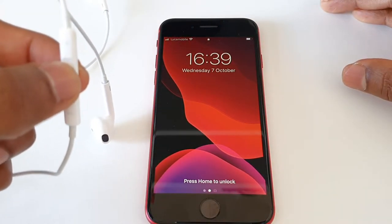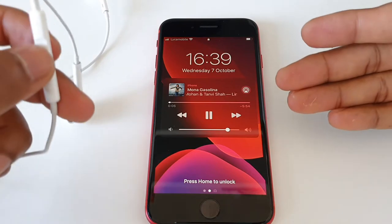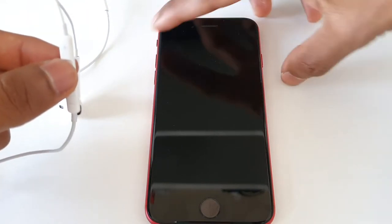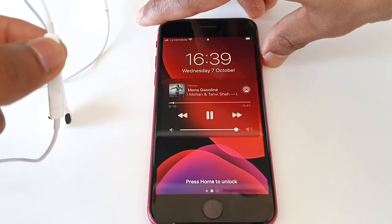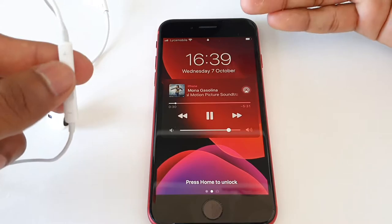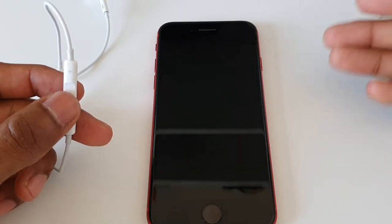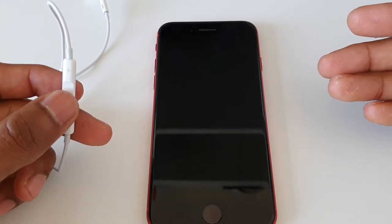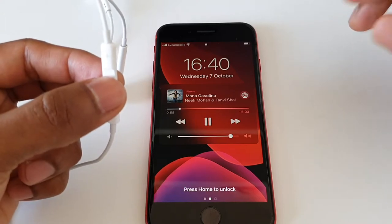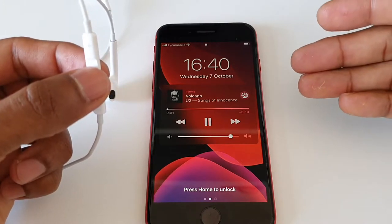If you want to use this video, press the video button. Click the main button to play — this is a trick. There is a way to play the main button. If you want to use this button, you don't need to use the phone.